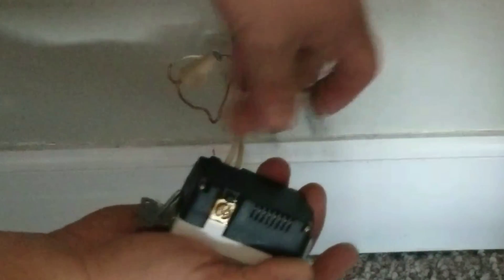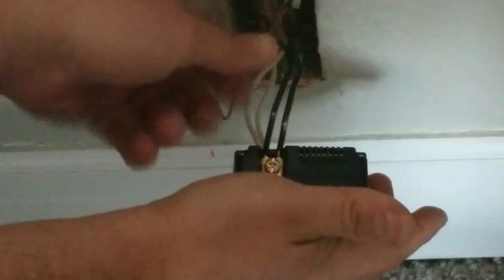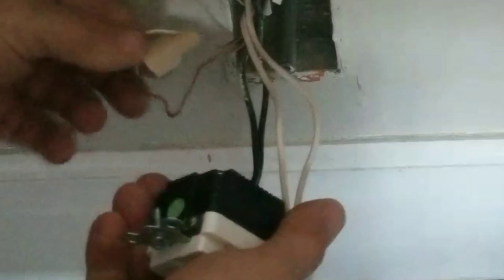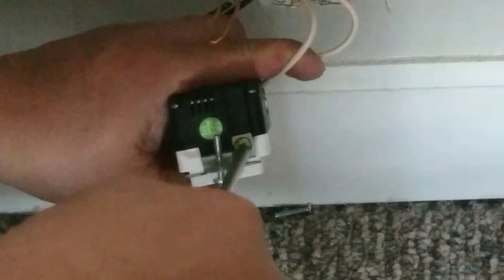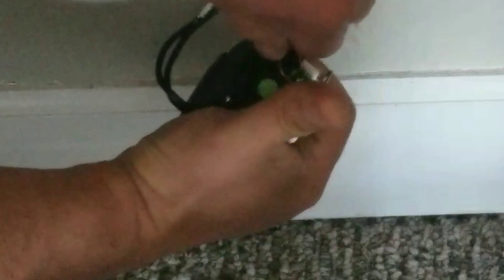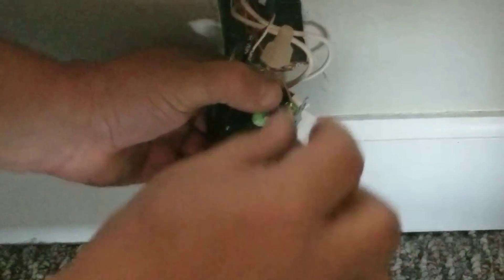Slid them in behind the plate — get them in there nice and snug and screwed them in tight. Make sure you get them good and tight so they don't come apart. Flipped it over; on the bottom you'll see where it says ground. Hooked up the ground, same process — screw them in good and tight, snug, so nothing comes apart. Because in a minute you're going to turn and twist and push everything back into that hole, all of those wires, so everything needs to be good and snug.